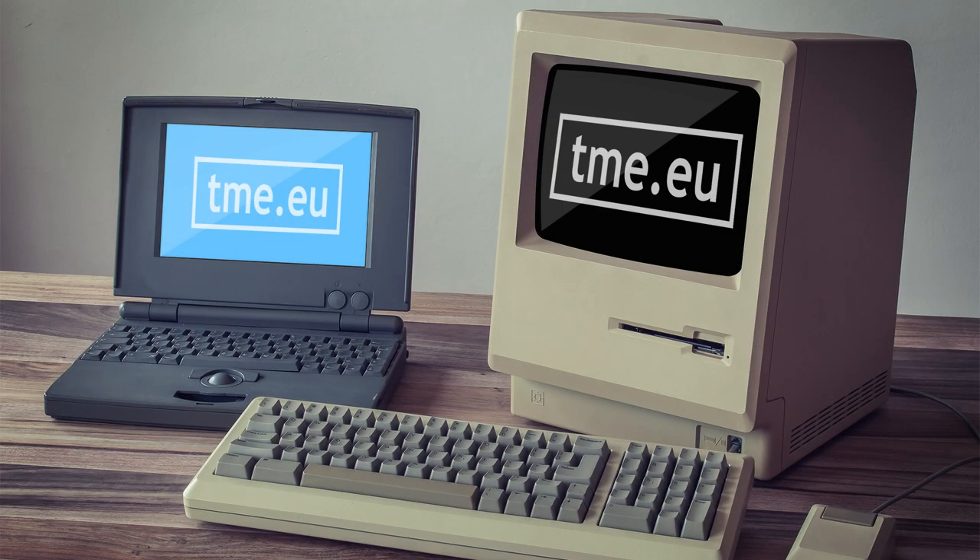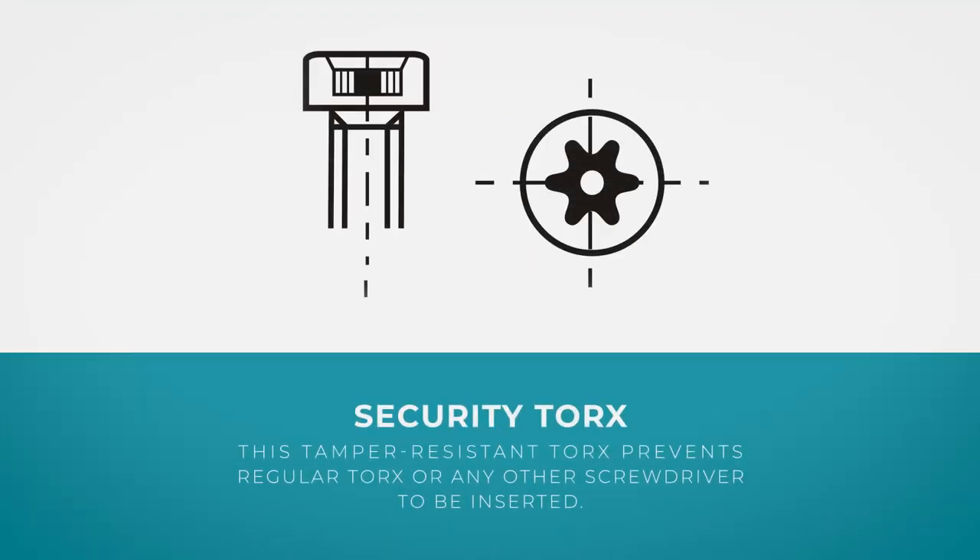At the beginning of the Torx drive system, it was not that popular among the general population, as with Phillips or slotted screwdrivers. This allowed some companies to deny access to specific locations and hardware. But as the Torx screwdriver system spread out, a new design was born: the security Torx. It has a pin in the center of the head.